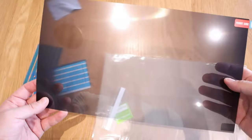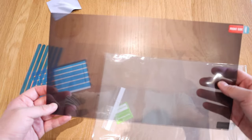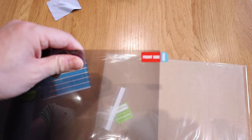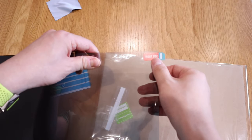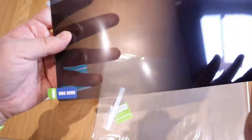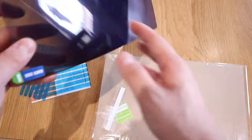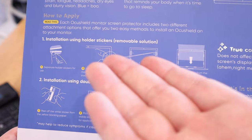So no one will be able to see what's going on from the side unless they look directly at the front. There's a bit of a tint on it, and it does say on the packaging which side is the front and which is the back. The sticker labeling is clearly demonstrated, and the instructions on the back of the box are pretty straightforward.